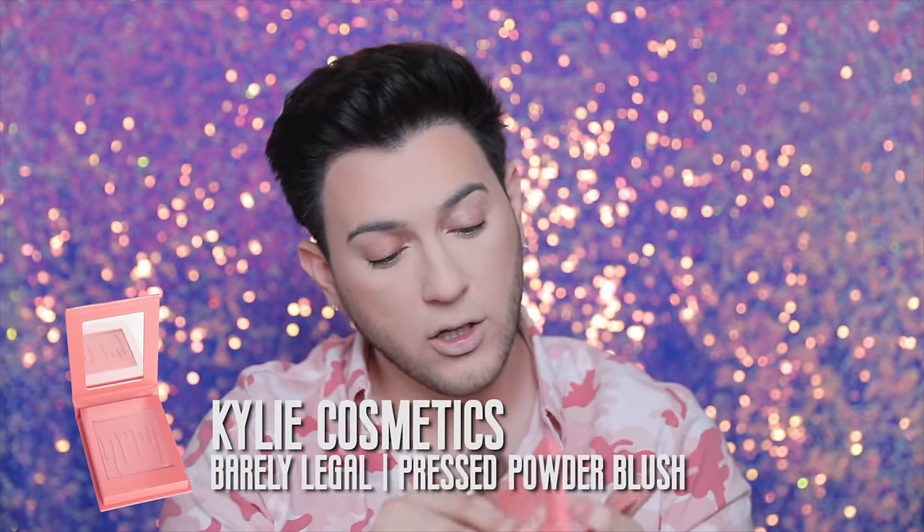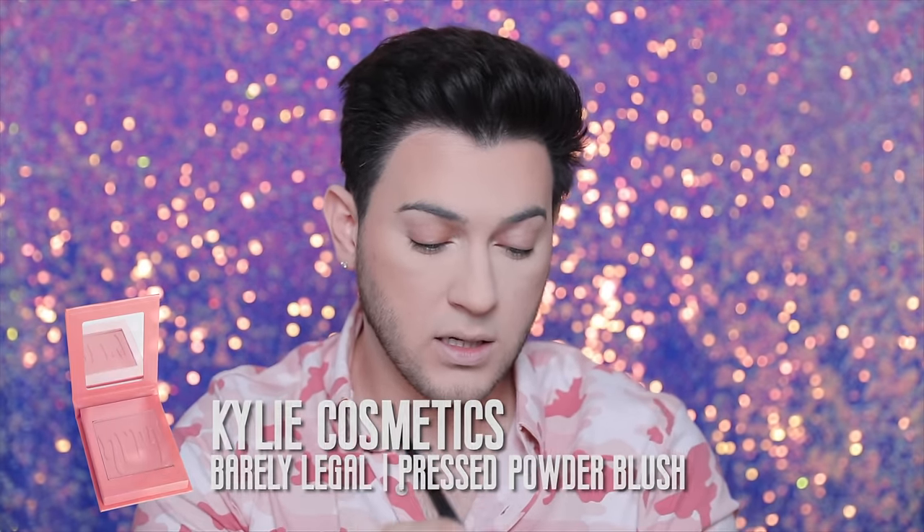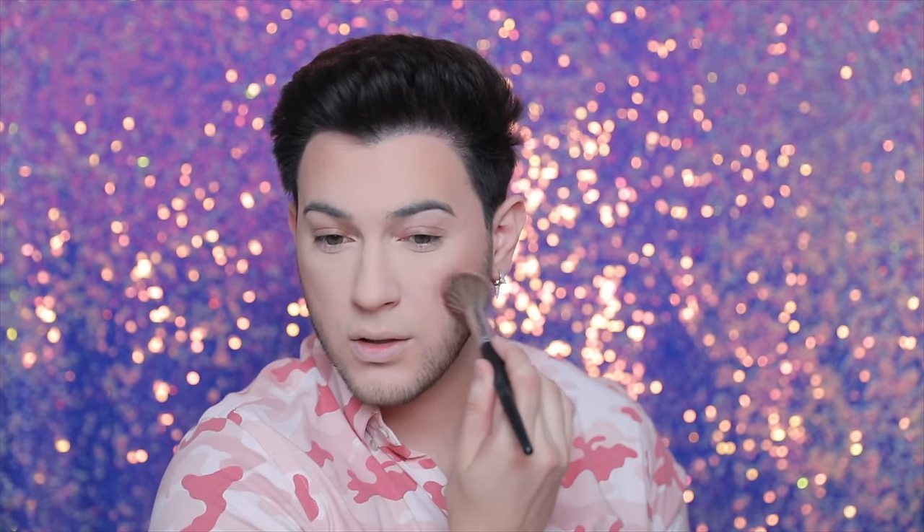Now we're gonna go in with some blush. I'm gonna take the Kylie Cosmetics barely legal pressed powder blush and toss that onto the cheeks in the shade Barely Legal. It's a cute blush, but this one almost feels like it's not pigmented enough. Once you build it up, the color is pretty, but it takes like three to four layers to get to a good spot. It takes some time to build. I'm not a huge fan of the blush — it really takes like literally six layers.